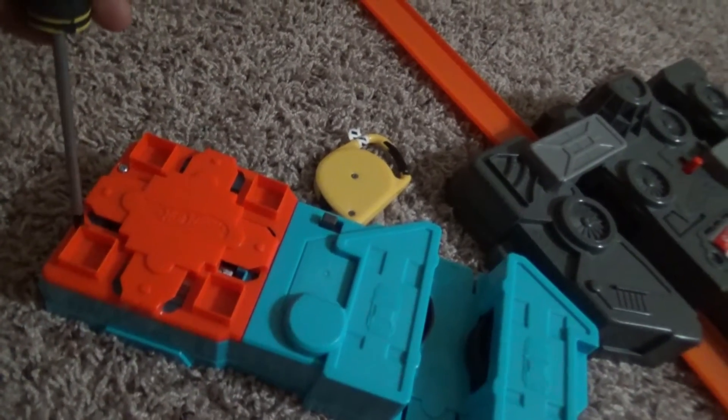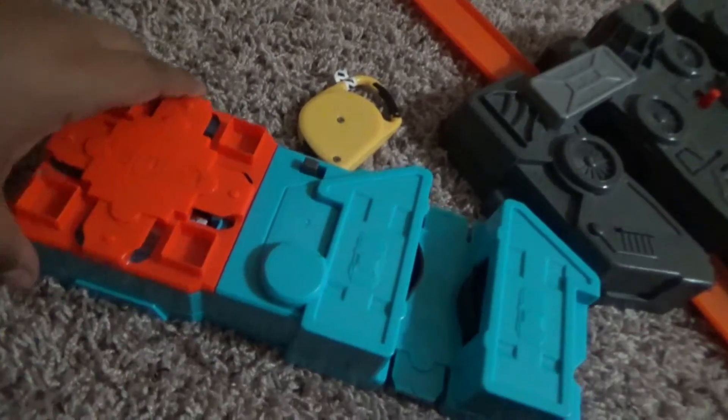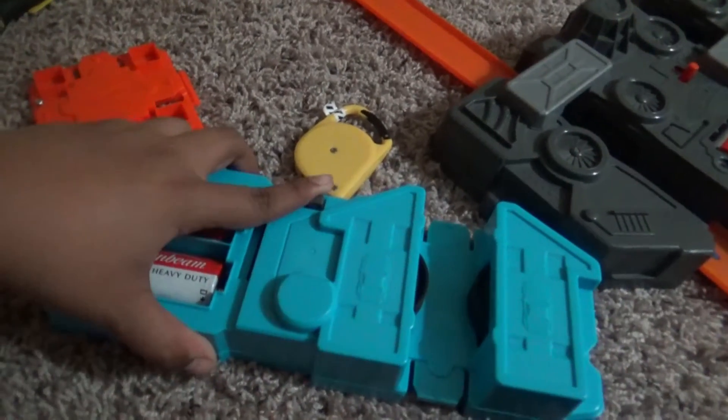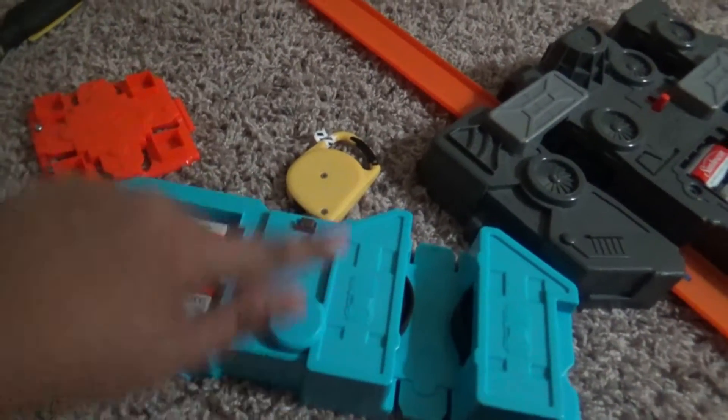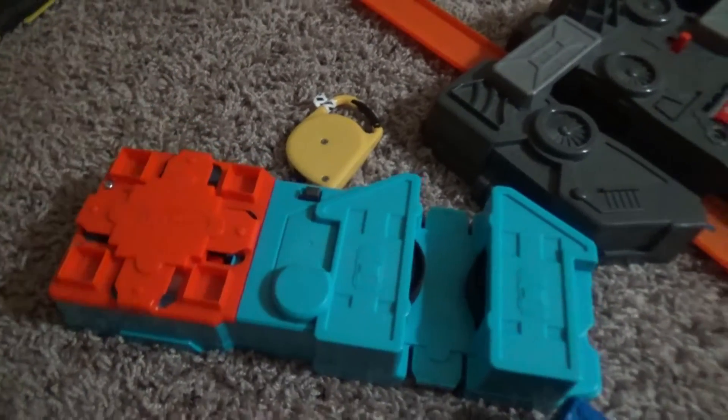This is what it sucks when I try to open this thing. There we go, got it open — there it is. This one has a great motor because I got it on Amazon the other day. Let me turn off this booster.